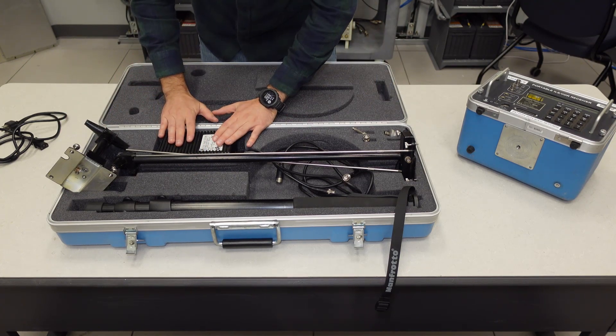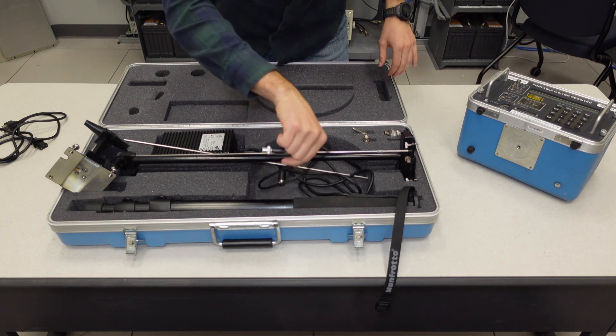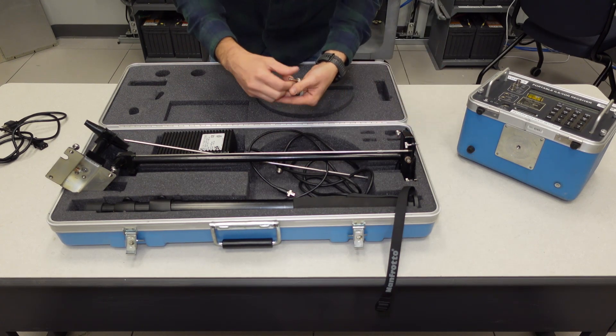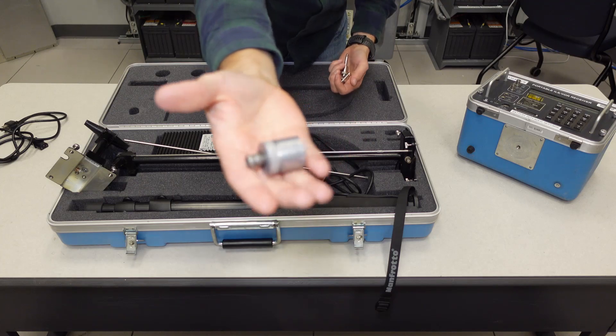I've also got our charger in here, a small BNC jumper cable so that we can connect these antennas to the localizer or glide slope input port on the PIR. And as far as adapters go, I've got a 20 dB attenuator, an audio plug, and an RF sniffer.